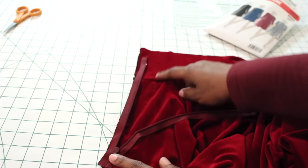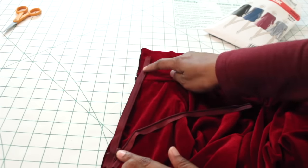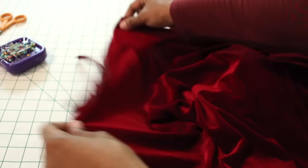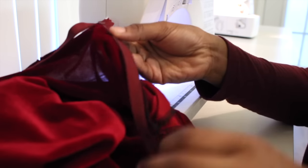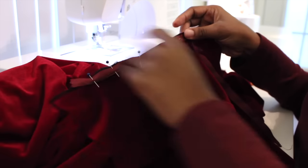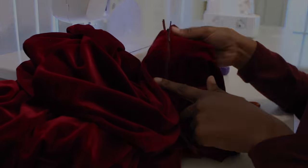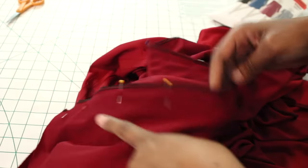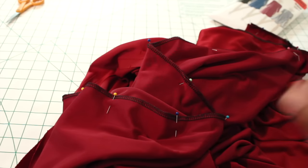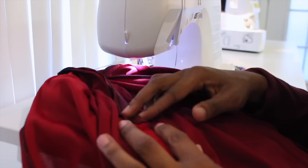The next step is to install our invisible zipper. There are tons of methods for installing an invisible zipper, so use whichever method is best for you. I have my zipper face down, my dress right side up, and the ends of the zipper tape lined up with the edge of my dress. Pin that down and put a basting stitch in, then do the same exact thing to the other side — lining up the zipper tape with the raw edge of the dress. Once your zipper is basted in, go over it with permanent stitches, removing the coils of the zipper as you go. Then sew down the center back seam of the dress. Once the center seam is sewn, take the excess parts of your zipper and sew those to the seam allowance only.